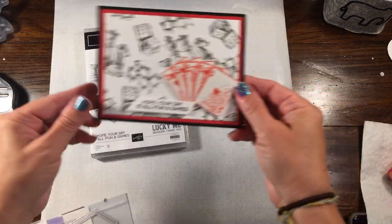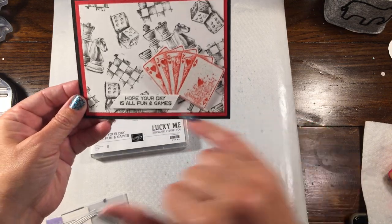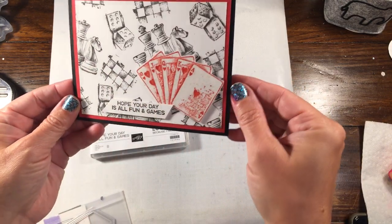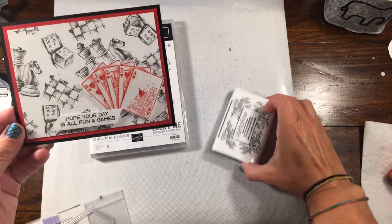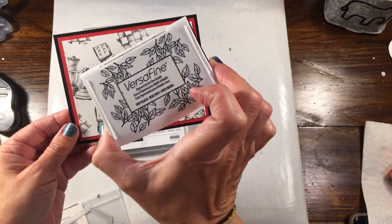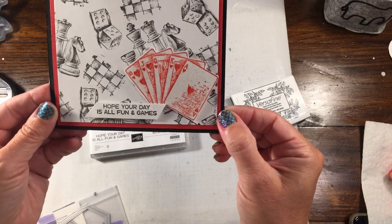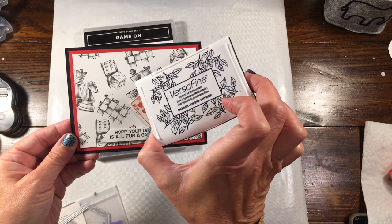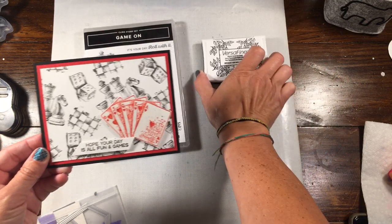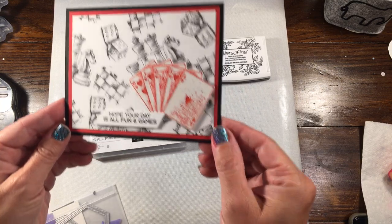So this is the card I created. As you can see, it's very simple but has a lot of visual interest. These stamps stamp so incredibly. I'm going to use VersaFine ink today because it gives really good detail when you stamp detailed images. It does take a little bit longer to dry because it's a pigment ink. This is not an ink that Stampin' Up carries, unfortunately, but you can purchase it on Amazon. I'll make sure to add the link below and also to my blog post.